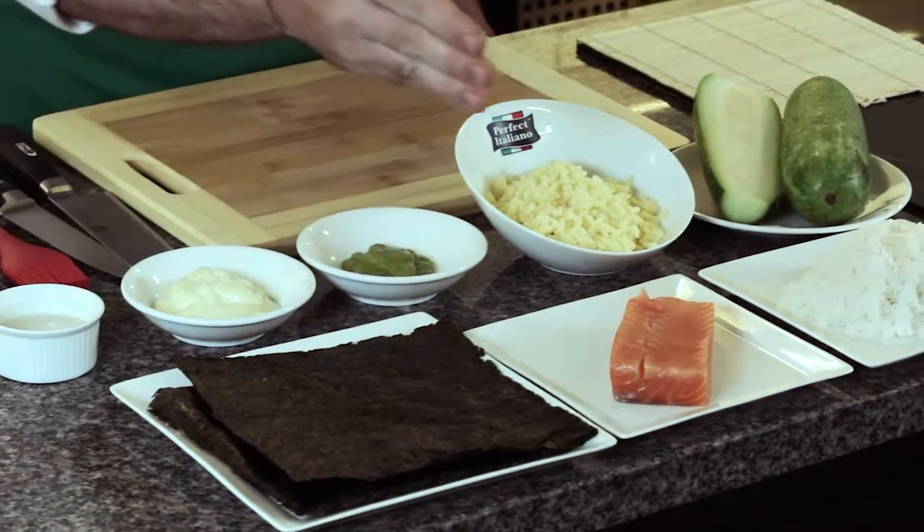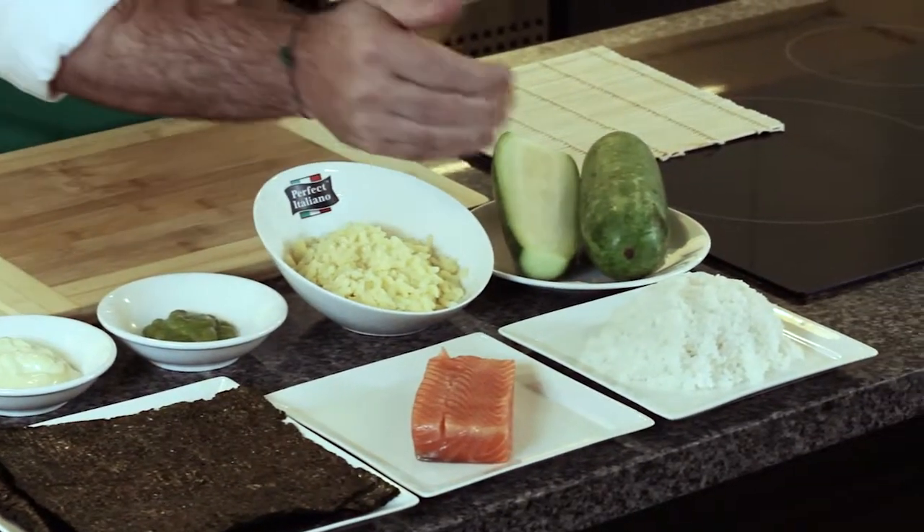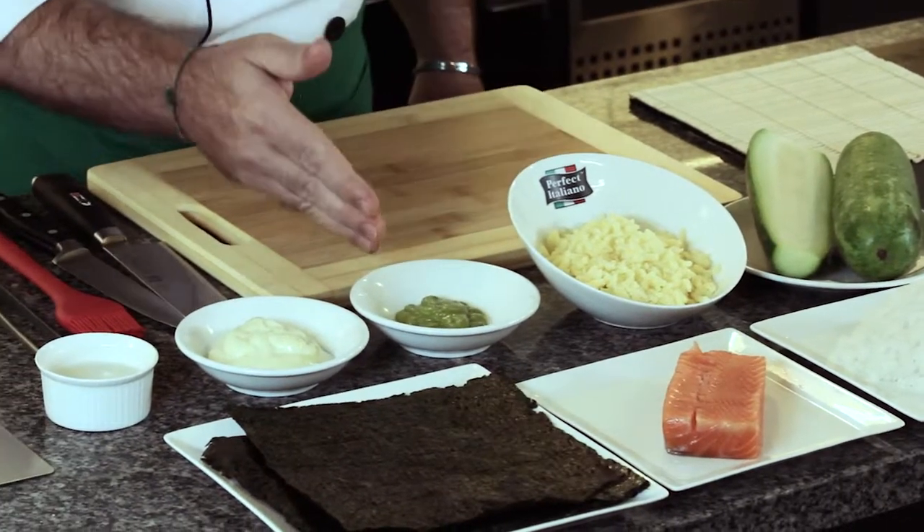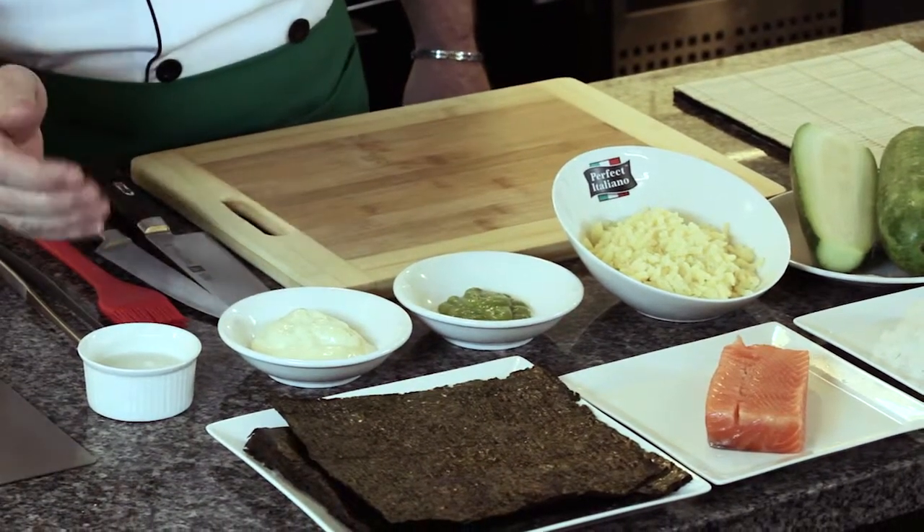The ingredients are: nori seaweeds, wild Scottish salmon, Japanese rice, cucumber, Perfect Italiano mozzarella grated cheese, wasabi, mayonnaise, and some rice vinegar.